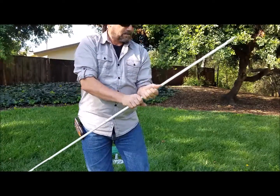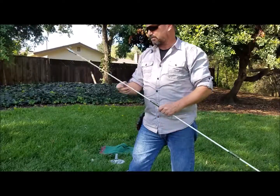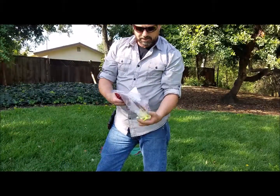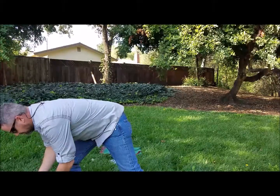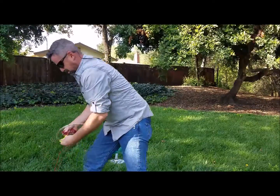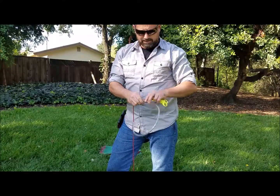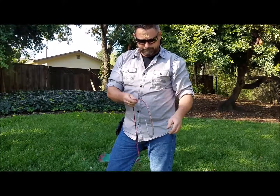Once you're done, go ahead and measure and put your string on, which is also in your bag of accessories. You should have a whole roll of string. There will also be a tube inside your accessory pack — you want to put that on your rope, as it's very important to keep tangling down to a minimum.